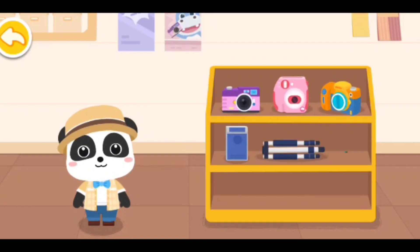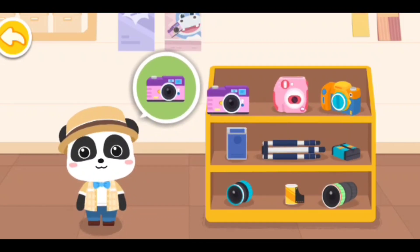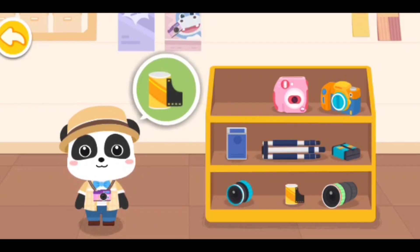Film camera. Digital camera. Film. The equipment has been chosen.